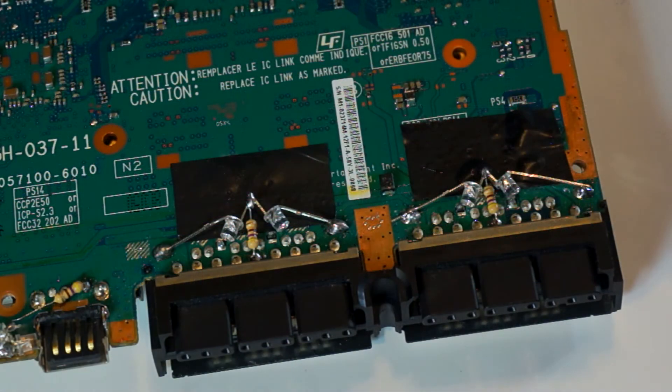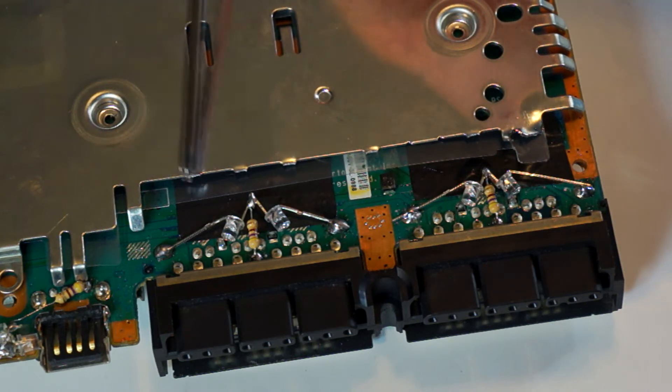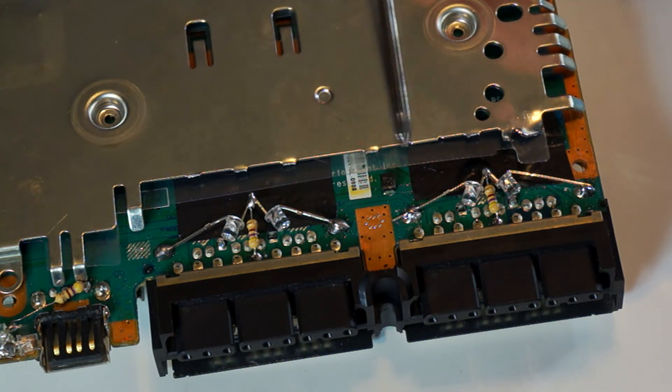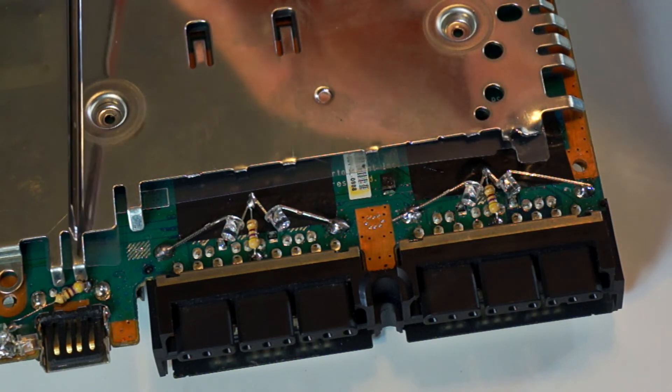Here's how mine ended up looking. When you try to put back on your shielding, you will notice that there are metal fingers that come into contact with your LED. I removed all the offenders just by taking my pliers and bending them back and forth till they snapped off.